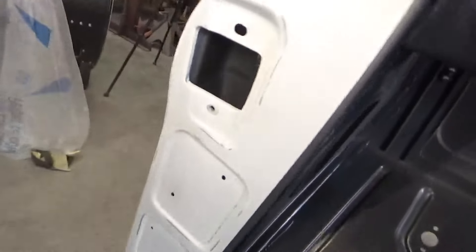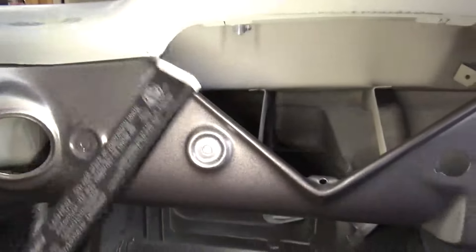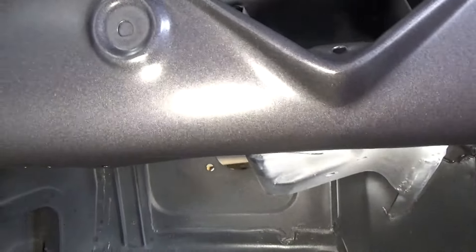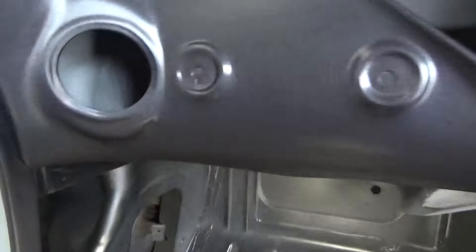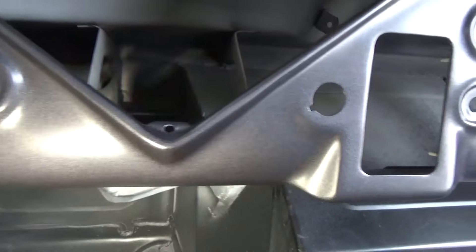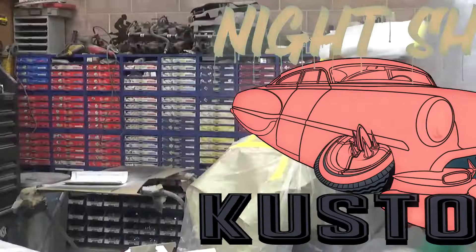You can kind of see the little edge that I gave it there on the door jamb — it'll look really nice with the blue. I think I'm going to take the blue down and around that. It's kind of hard to see with the camera, but it has a really cool metallic to it. Really neat gray — it's going to look awesome with the baby blue.